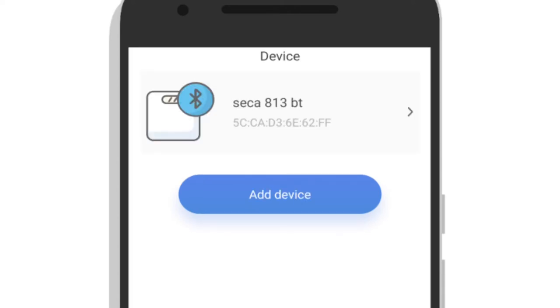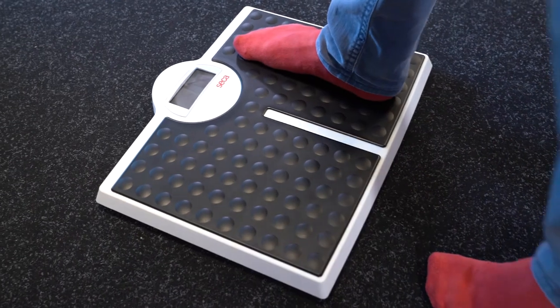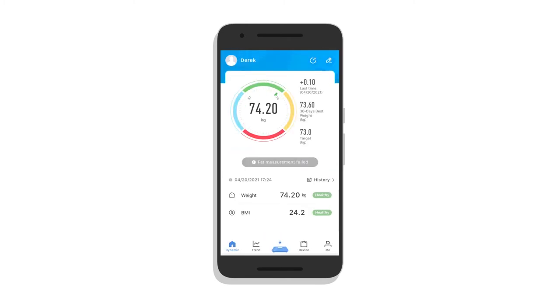To take a measurement, I just click on the scale in the lower center part of the screen. Once I stand on the scale, I'll see that my results are shown live and they appear in the OKOK International app.